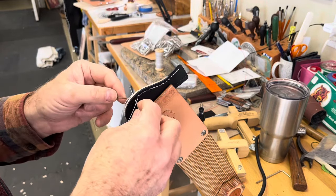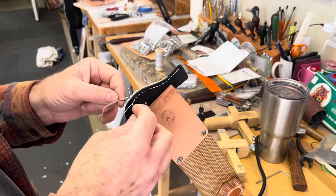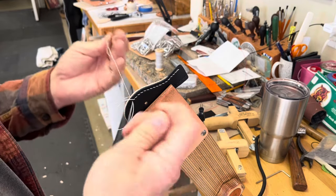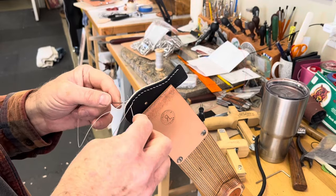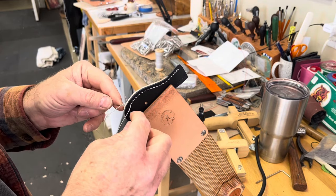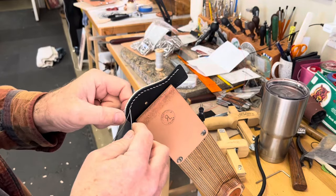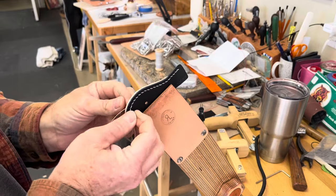It could be used for a house key, or a mailbox key, or the gate key. Anyway, I've droned on enough. I'm going to finish the stitching on this, and then I finish it off on the backside of the flap so you don't see the beginning or the end. Once I get this done we'll come back and assemble a few of these. I do have to burnish the edges, so I hope you're having a great day.